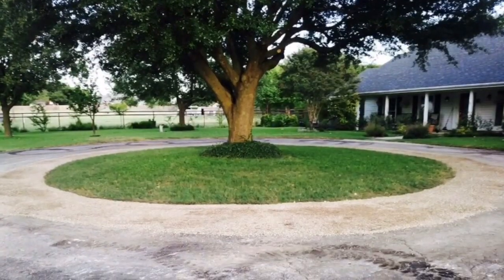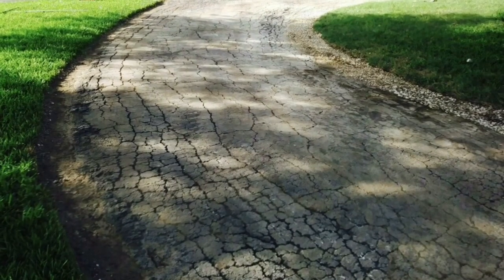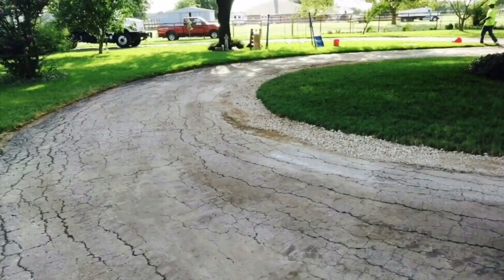We laid some road base around the little island where the tree is to make the driveway wider. This will fill in the voids in the low areas before we shoot down the tar and lay down the gravel.